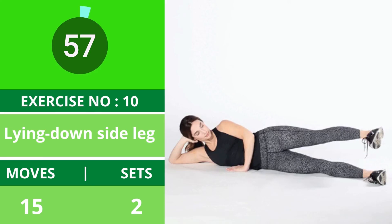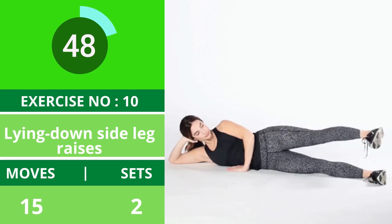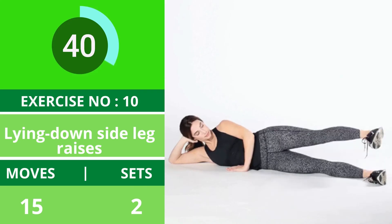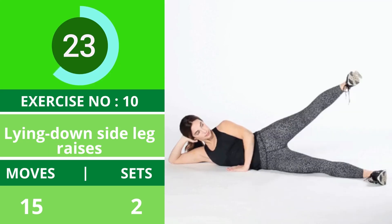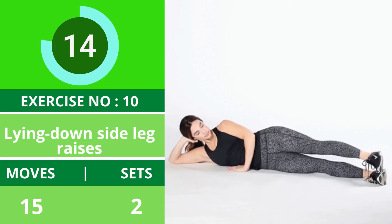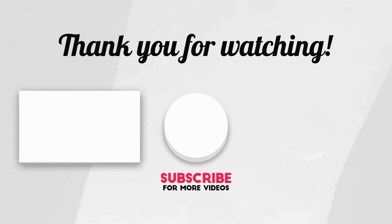Exercise number ten: lying down side leg raises. These leg raises target your outer thighs and butt. Make sure you use the muscles in your hips and butt to perform the movements. You can use ankle weights for these exercises. Thanks for watching — please subscribe to my channel for more videos and updates.